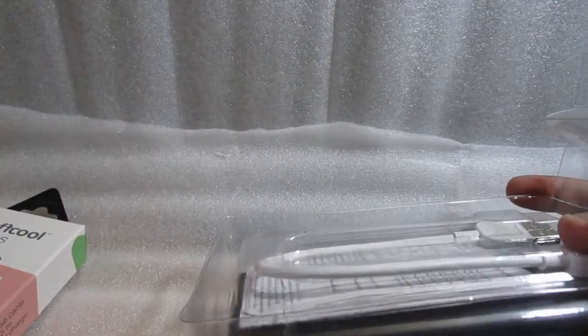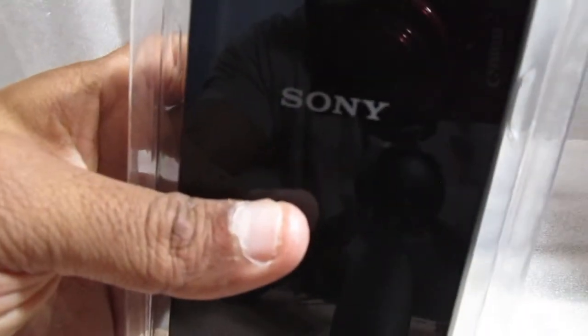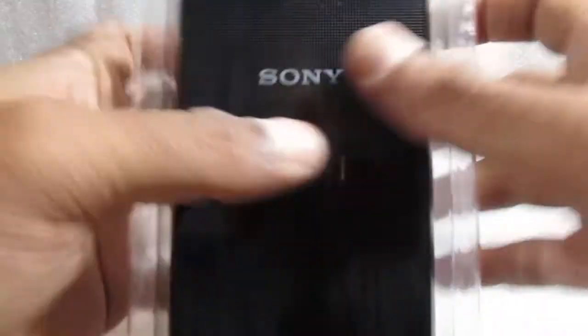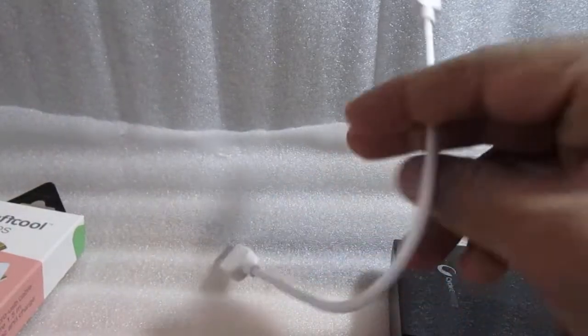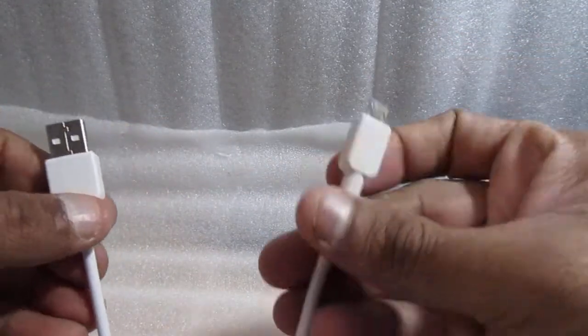Okay, here it is. I'll keep the box aside. Oh wow, guys — it is very heavy! Now first let me show you there's a cable that we get along with it.